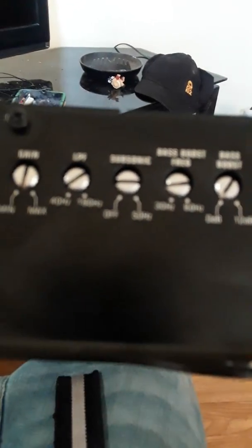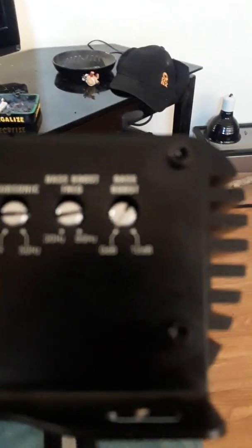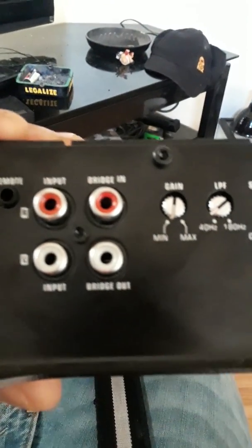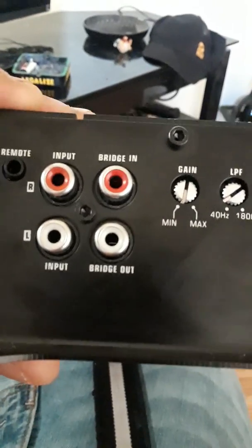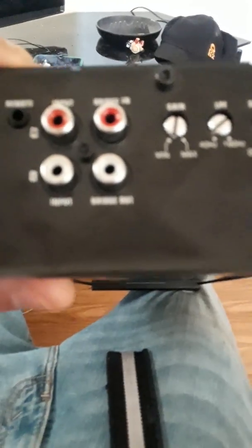It has true, actual zero gauge inputs for your wires. You also have a subsonic, low-pass, bass frequency, and bass boost — though personally I really wouldn't touch the bass boost, maybe just the frequency. And you can actually have this bridged into another AudioPipe amp, which is really awesome — you can have these things hooked up into each other. Plus a remote knob.